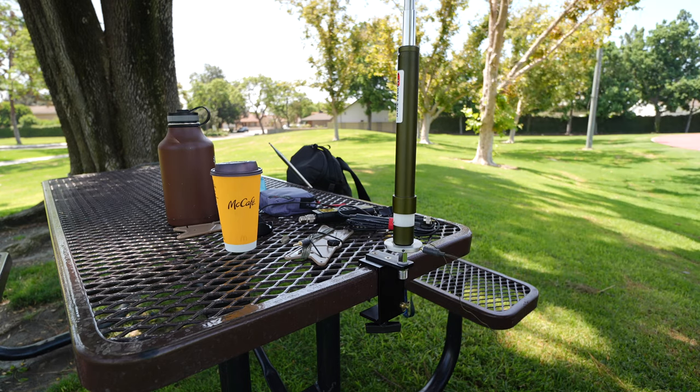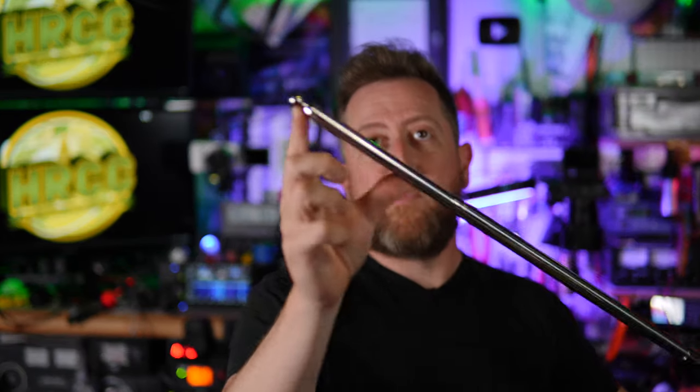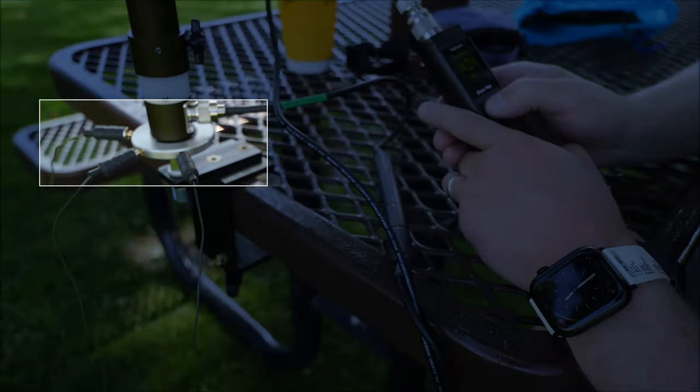What it looks like is you can add a spike to the bottom, or maybe add their claw clamp — they have two options: the claw clamp and the C-clamp design. They take their vertical, which is a somewhat newly designed vertical, it threads in the top here. The elements are pretty thick — that's the top element, almost the thickness of my pinky. You stretch this all the way out, and then they have a radial plate on the bottom — a little donut with holes on the outside — and you shove the banana plugs into the side of it. That's basically how you set the antenna up.